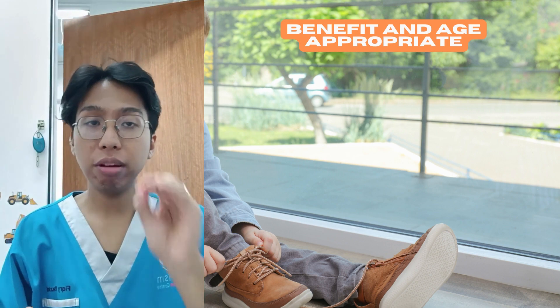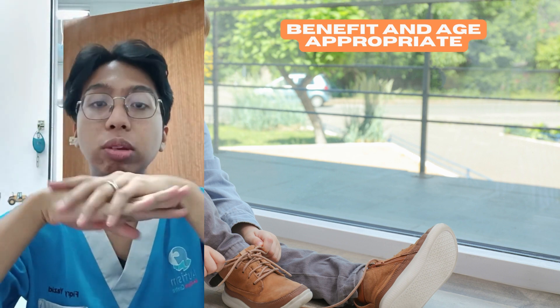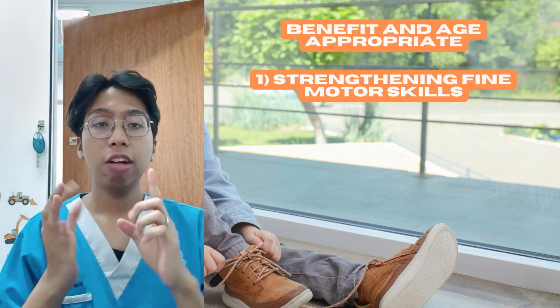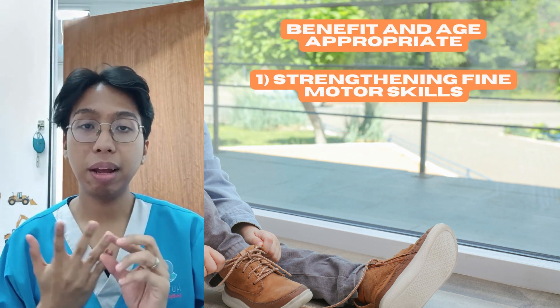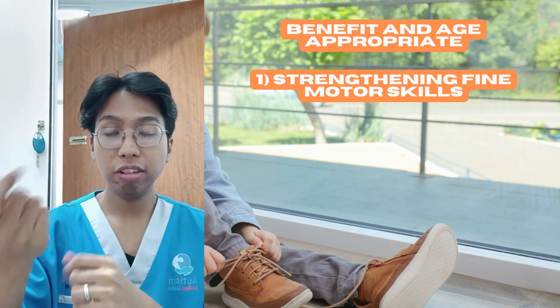When it comes to benefits, there are three benefits I want to share. The first one is to strengthen fine motor skills — specifically the fingers and wrist manipulation.